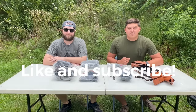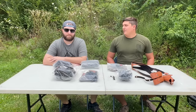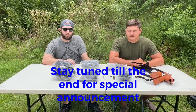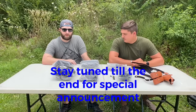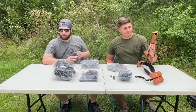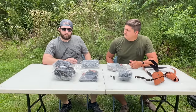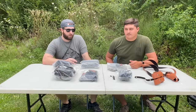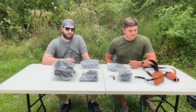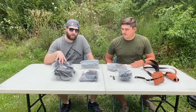Hey guys, welcome back. Today we spent 120 dollars so you didn't have to. We went on this website called Temu - you may have seen it going around. It's another cheap Chinese website like AliExpress or Alibaba. They sell a bunch of cheap products that deliver directly to your house. We wanted to see which products were actually worth the money and which ones weren't. I spent about 120 bucks and got seven items. This is a quick unboxing overview - we'll do a review on each one individually later on.